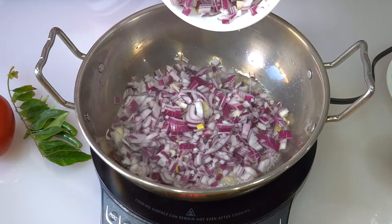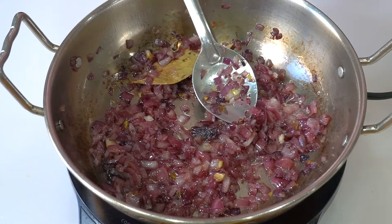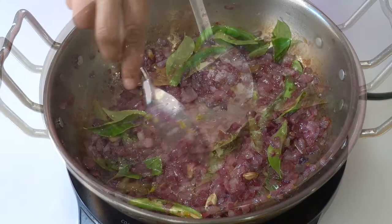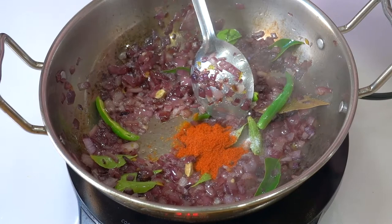Add 2 savalas and 2 pachamalas. Then add a little bit of salt — 1 spoon of salt and 1 cup of salt. Then add a little bit more salt.